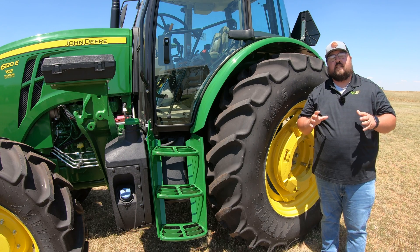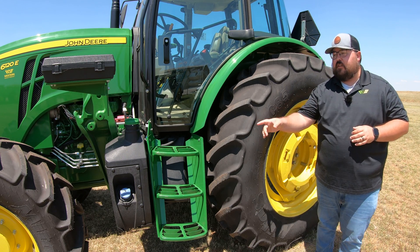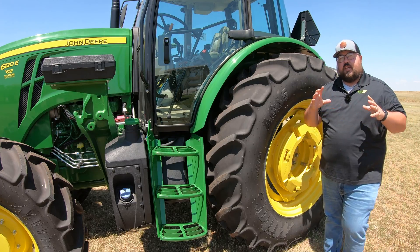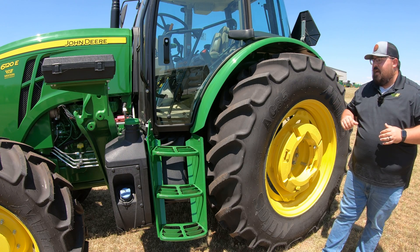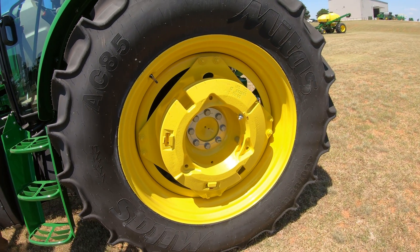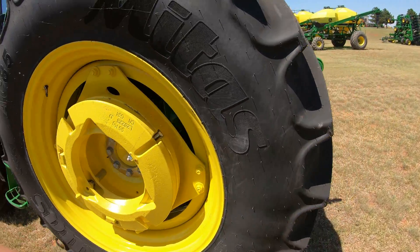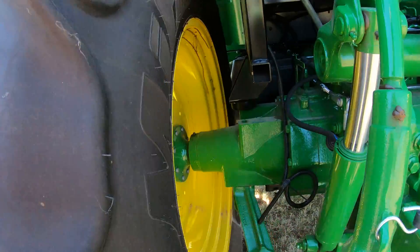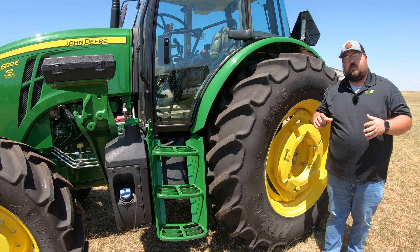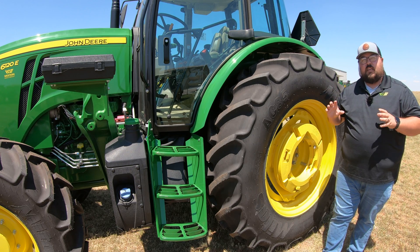Keep in mind that since you are over 75 horsepower on all three of these machines, you are going to require DEF. You will see a DEF tank right there below your fuel tank. Everything on the outside is going to look basically the same, and you will have the option to add rear wheel weights. They are going to be a flange-style wheel, so these machines are not set up with a bar-style axle. That means you cannot widen the stance or add duals — you are going to be limited to singles on these 6E series tractors.